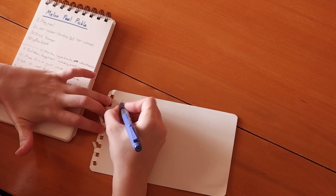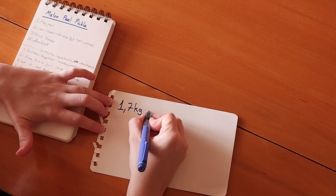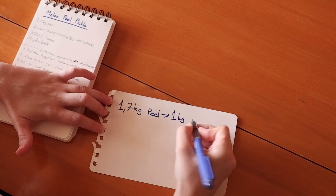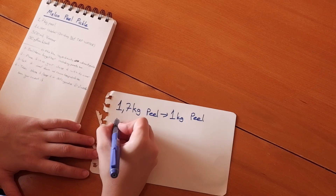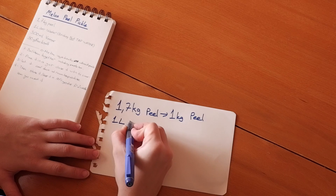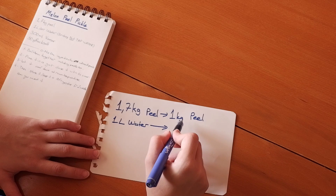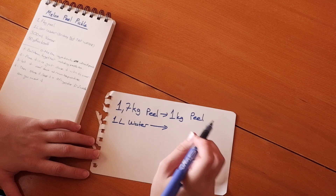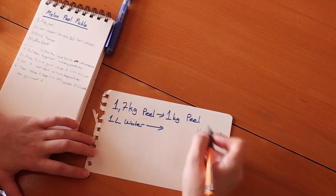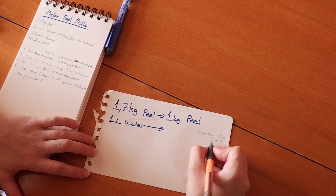Normally I have 1.7 kg of peel, but now I have 1 kg. For 1.7 kg of peel I should use 1 litre of water. So how many litres should I use for 1 kg? I multiply 1 litre by 1 kg, then divide it by 1.7 kg.